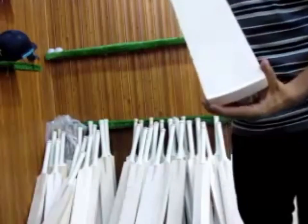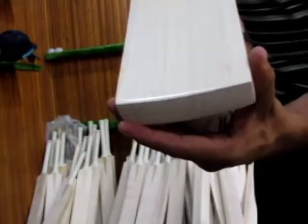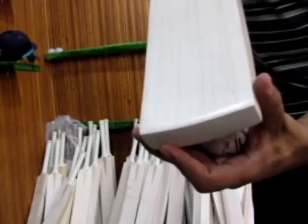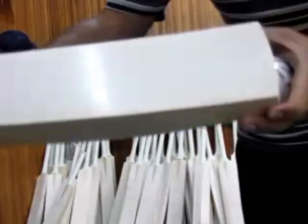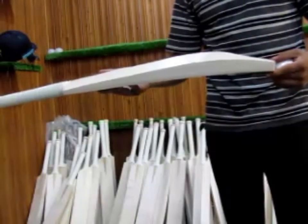Check the bat's grains - it's lovely, even and straight grains, it's a pure English willow, not a sheet or something like that. Check the grains, and if you check over the profile it's a lovely piece of profile.